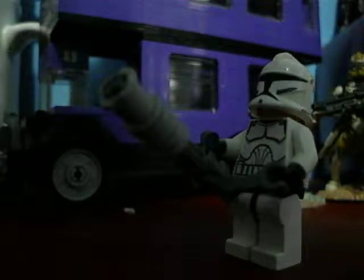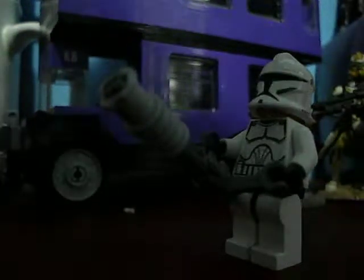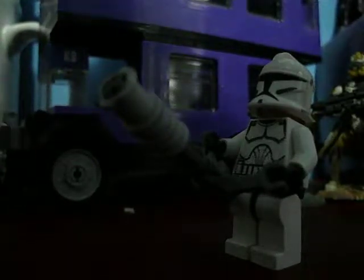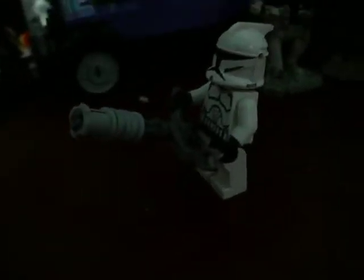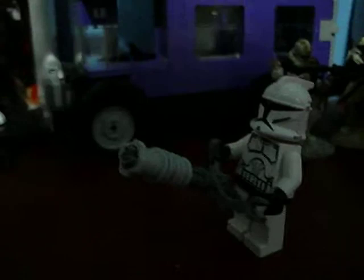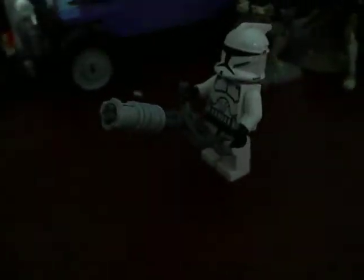Hello Star Wars fans and collectors, JCC2224 back again. This is a video showing you my brick-made Republic Chaingun. You can kind of see how it's supposed to be heavy when he destroys the battle droids. Just wanted to give you a little setup to show you.